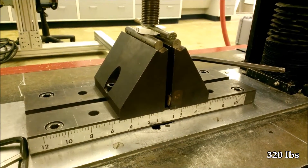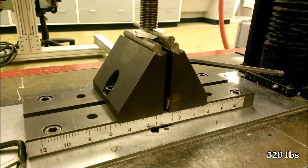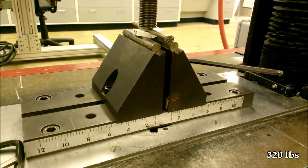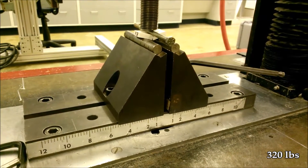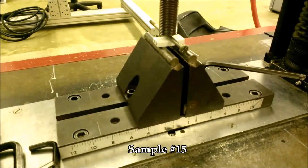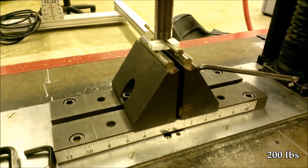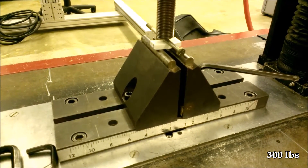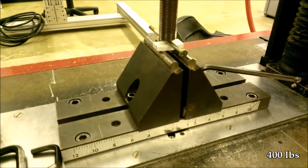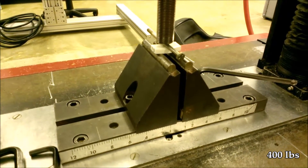Let me see the split on your camera. It's 100, 200, 300, 400, 500.